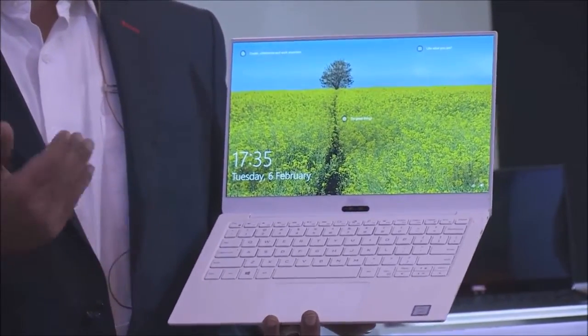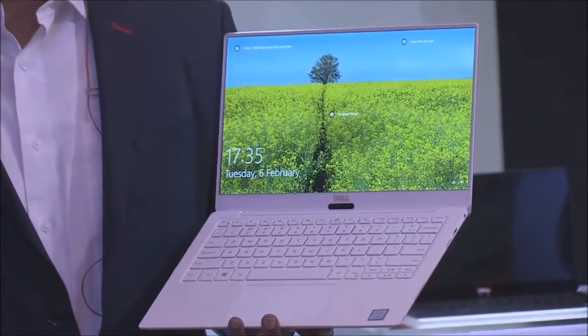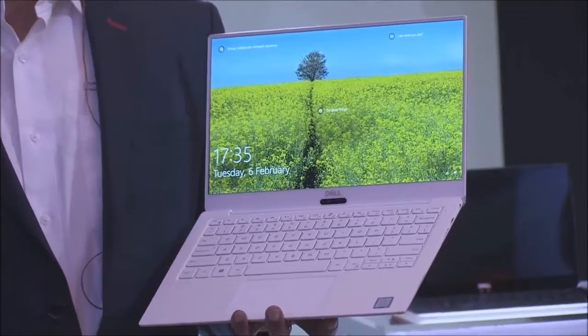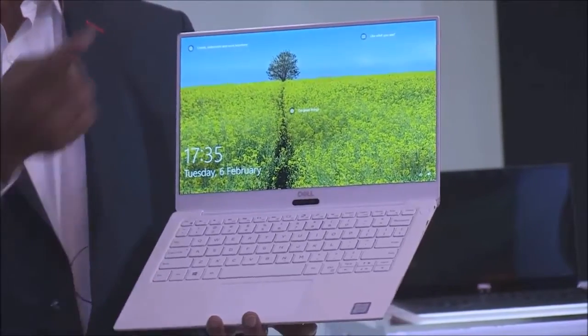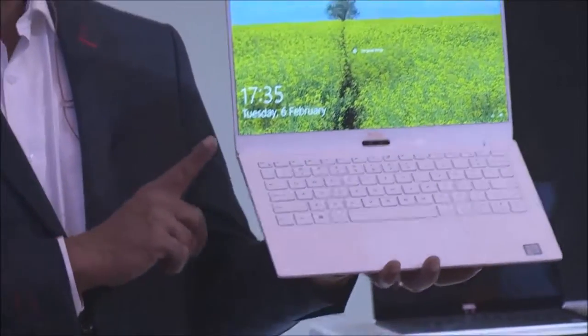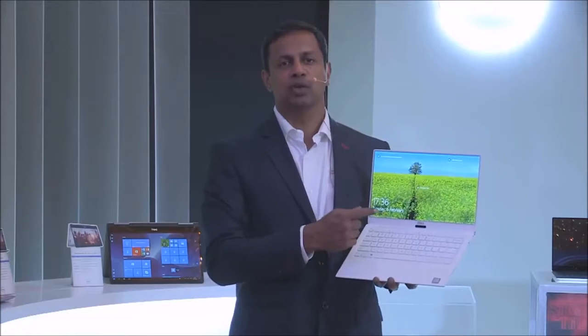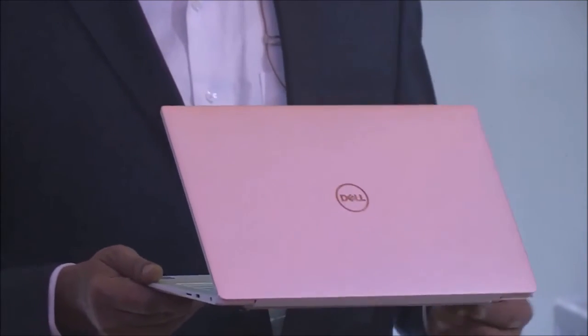Conclusion. We like the new XPS 13 for its superb 4K display, the performance improvements, and other aspects introduced for the first time with this model. Although the new camera placement is not ideal, we value the improvement over the previous one. Also noteworthy is the new XPS's capacity to work with eGPUs. The absence of Type-A USB ports is not going to please everyone, but with the use of an adapter you can get over it. Alternatively, remember that the older version is still on sale if you prefer it.